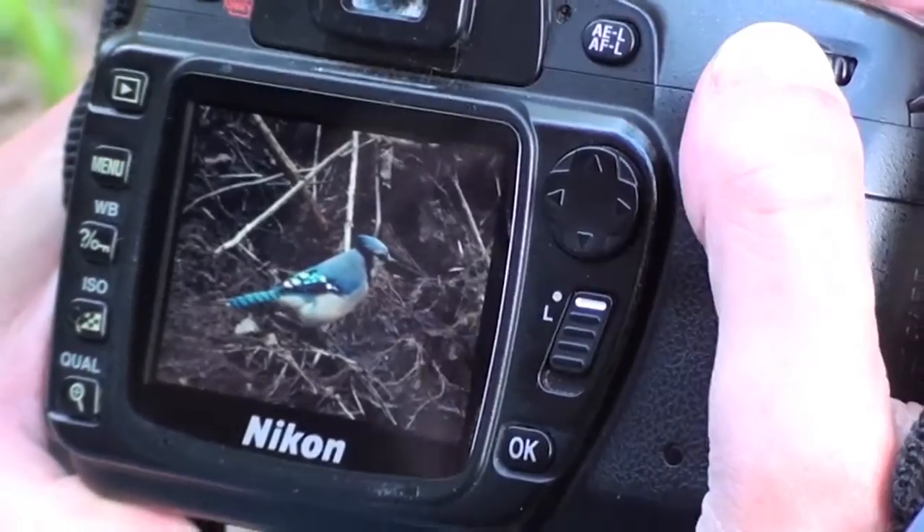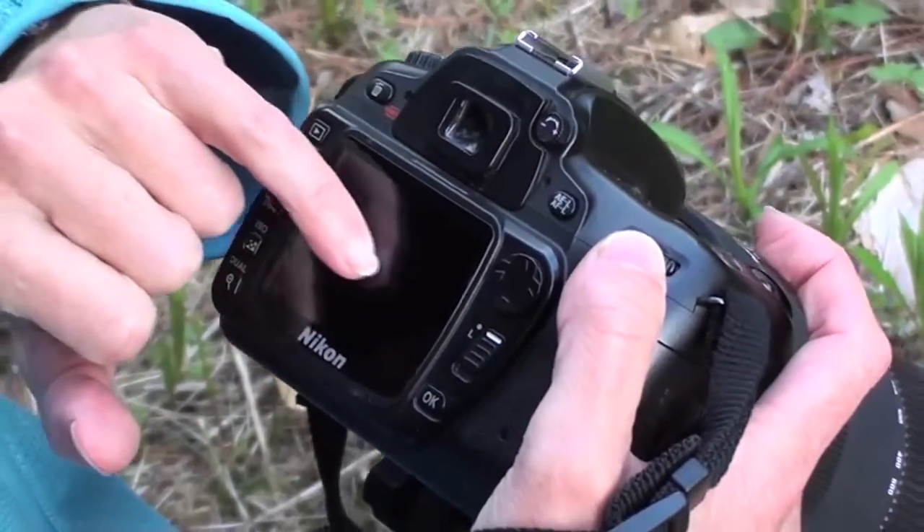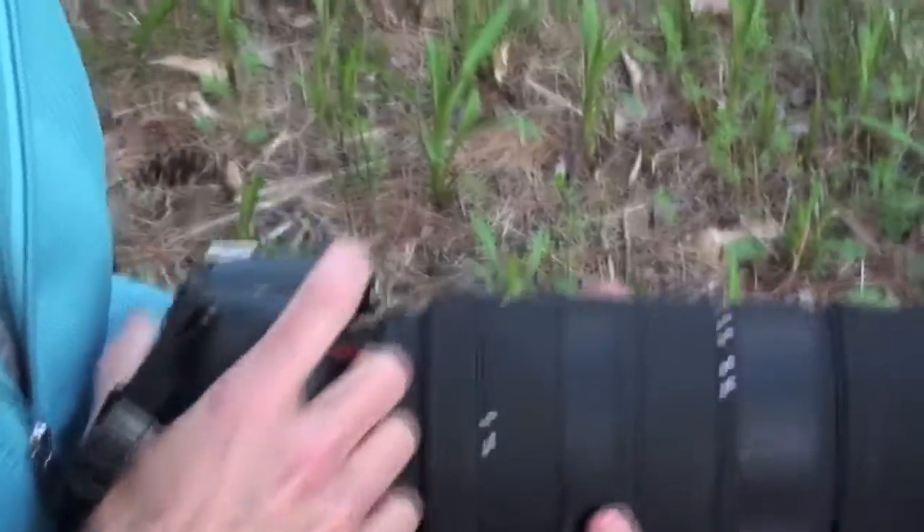That blue jay picture isn't too bad, actually. It might be a little hot — those dots on the top of its wing. But when I take a picture, I'm very careful of that. If a photo is too hot or overexposed, you cannot fix it on your computer in a program like Photoshop.